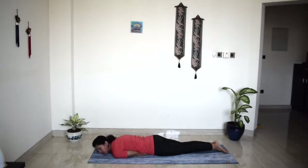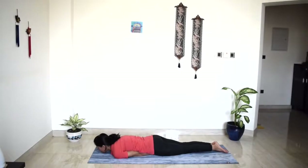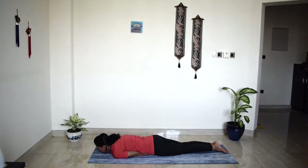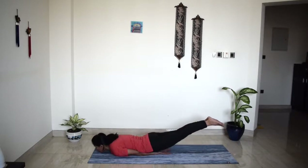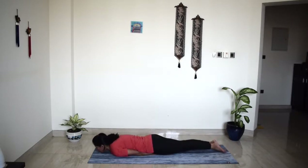Let's do that with both legs together. Take a deep breath in and lift both legs off the mat. Press into the backs of your palms, press into your arms. Lift a little higher. And release. Well done.